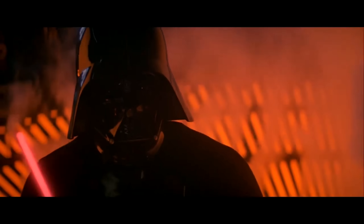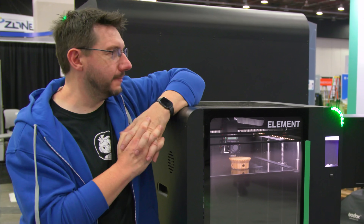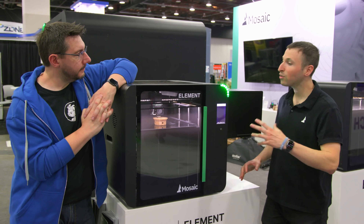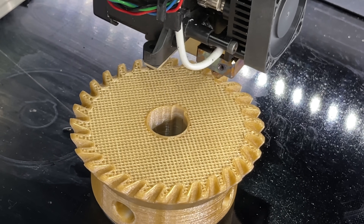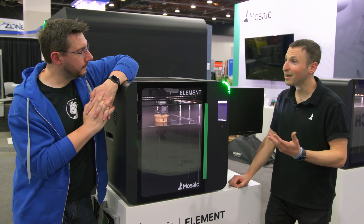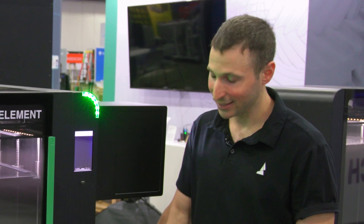What about price and availability? If someone wanted an Element 3D printer, what are they looking at? Element starts just under $7,000 USD — that's for a nozzle up to 300°C and all the functionality we discussed, other than the HT version. The high-temp version starts at $10k USD and includes the HT printhead and chamber heater. For context, this level of functionality — large build volume, multi-material, enclosed heated chamber — normally costs north of $100,000. So $10k for high-temp is ultra competitive, and that's the point: making it accessible.